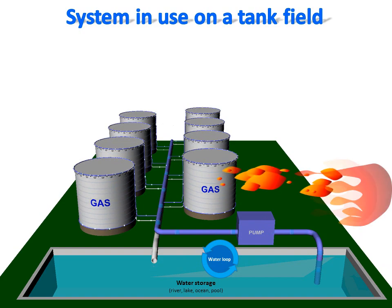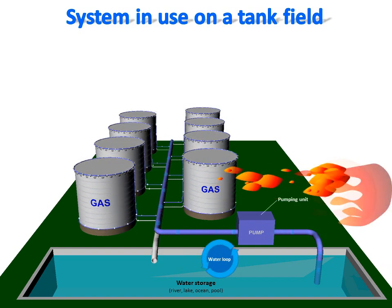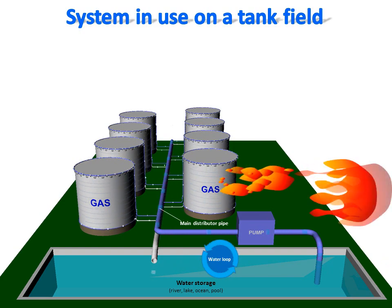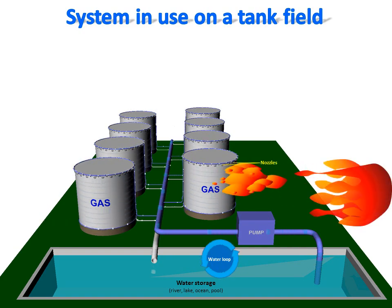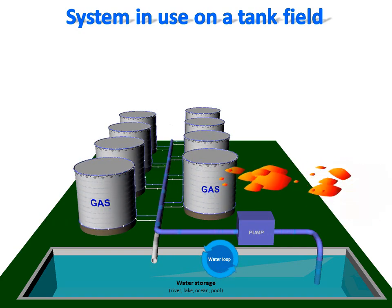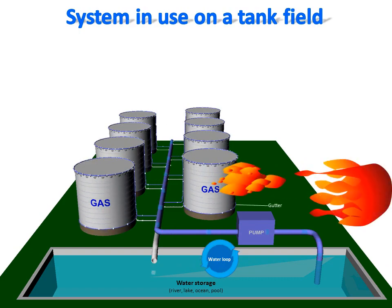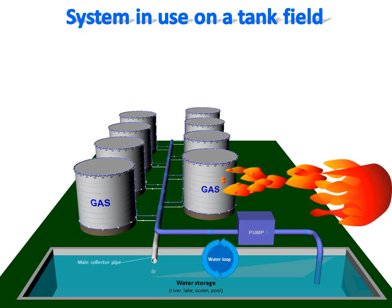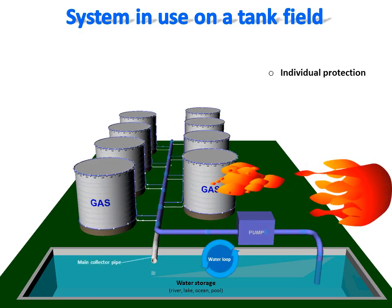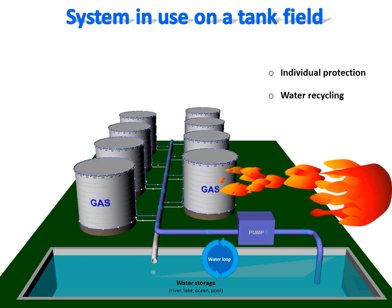In use, during a fire alert or impending wildfire, a pump unit injects pressurized water into a main distributor pipe connected to secondary distributor pipes of each tank. The pressurized water is injected to the nozzles around the top of each tank to spread a water film around each one. A gutter at the bottom of each tank, connected to a secondary collector pipe, brings the used water back to the water stock. The closed water loop enables protection against fire for as long as needed, without the risk of water shortage.